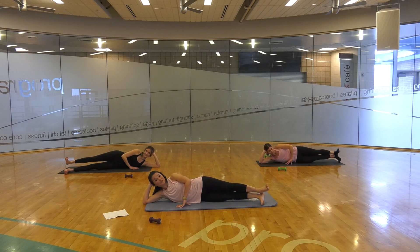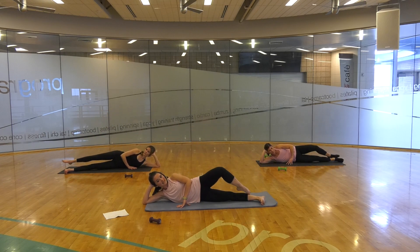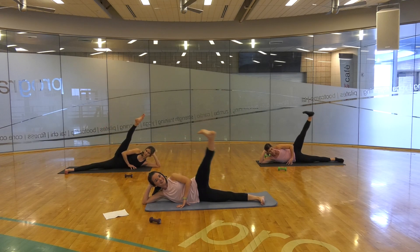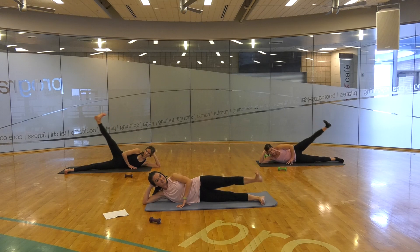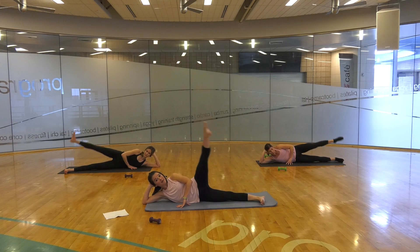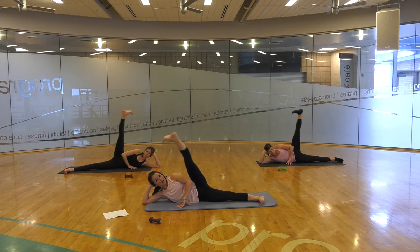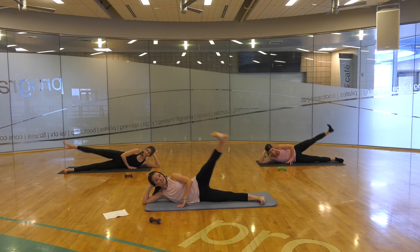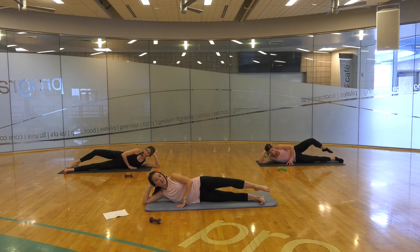Turn it out — we're going to turn that into a point. We développé up into a passé, extend out, flex the foot, lower down. And développé up, extend, flex it down. And up, extend, flex it down. Last one — and up, extend. Reverse: this time we come up and point, lower down, up and point, lower down. Trying to keep our hips stacked, one on top of the other. Last one — up and point, lower down.